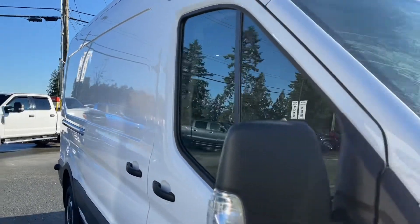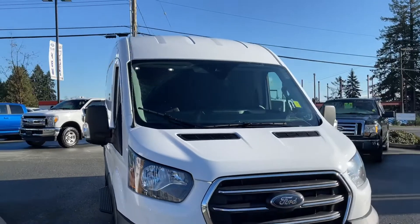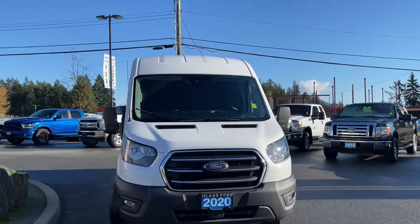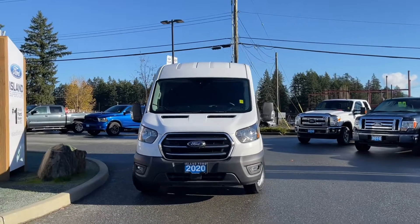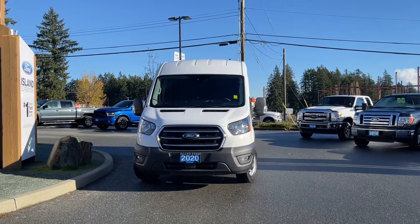Black cladding, rear passenger sliding door, privacy glass in the windows, long arm heated side view mirrors, halogen headlights, fog lights, and so many more reasons to visit us. If you like this video and would like to see more, please subscribe. We have plenty to share with you and we'd love to hear your comments.